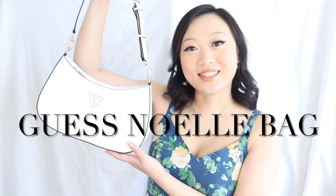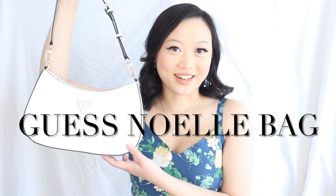Hey guys, and welcome back to my channel. In today's video, I'm going to be doing another super in-depth and super honest review on the Guess Noelle shoulder bag in the white color. I'll be going over the price, where to buy, details, specs, mod shots, what fits inside, the pros and cons, and finally my overall score of this bag. If you're interested in that, then please keep on watching.